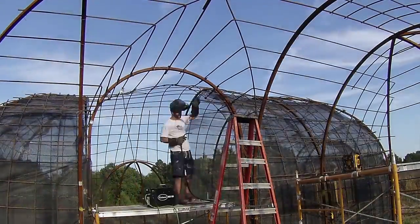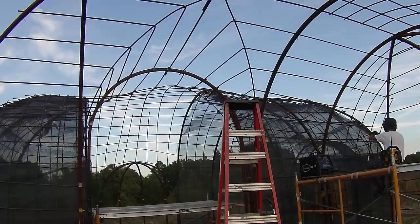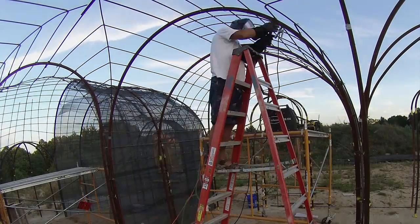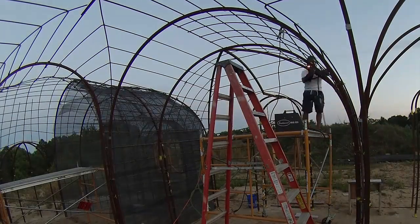I came back the next evening on my own to take care of the welding. By this point I was on my new, bigger generator, and the extra power actually made it a lot easier to weld. It's amazing how fast the evening flies by when you're welding — I decided the dark wasn't enough to make me go home, but eventually the mosquitoes were.